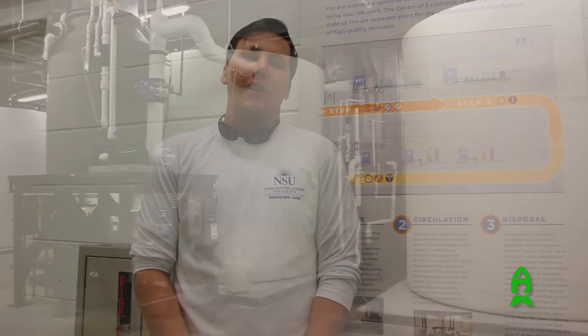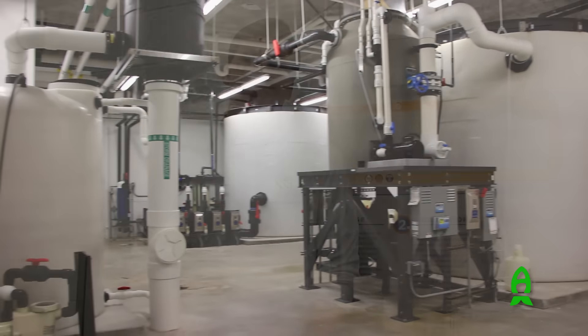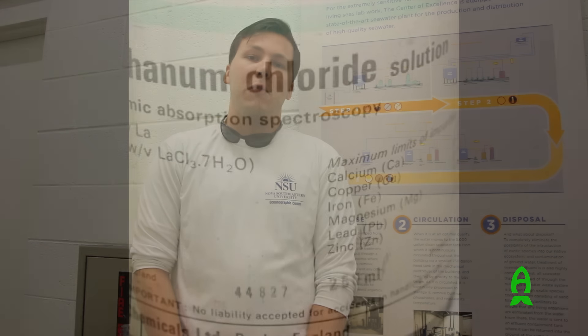Behind me is a schematic of our building's seawater system. It is composed of a raw seawater tank and a clean seawater tank. We pump the water from a 75-foot deep well below the ground and pump it into the raw tank, which is equipped with a protein skimmer, ozonation, and multiple sand filters.